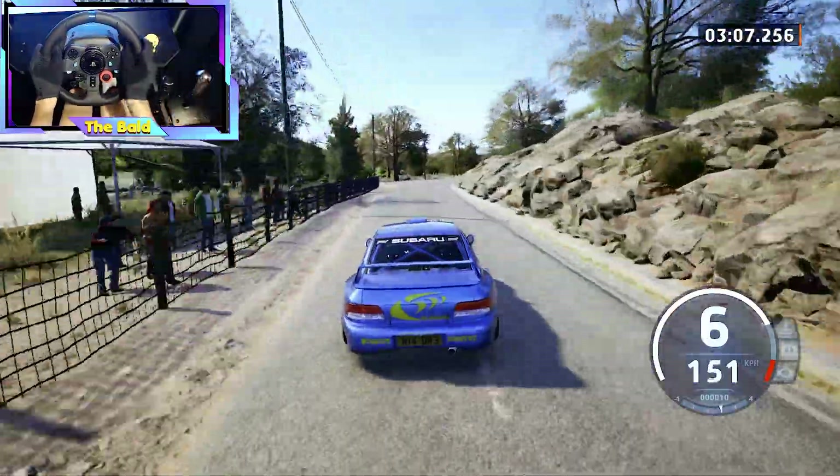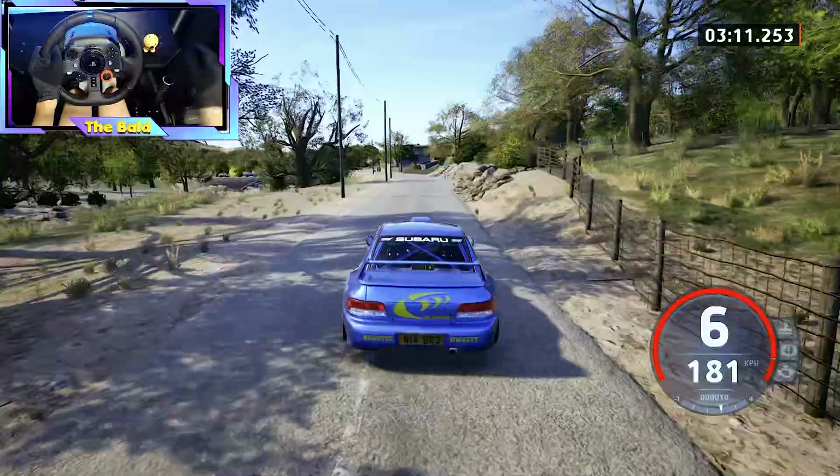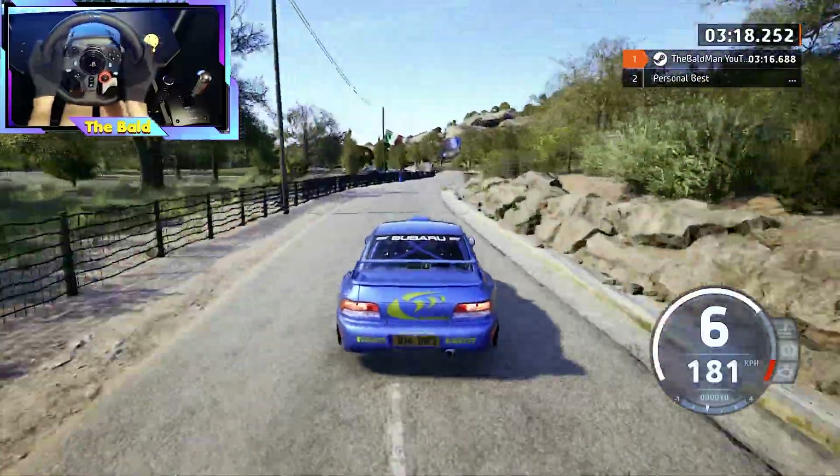170, slight left, 200, slight right, 80, slight right, and slight left, half long. 250, 150.